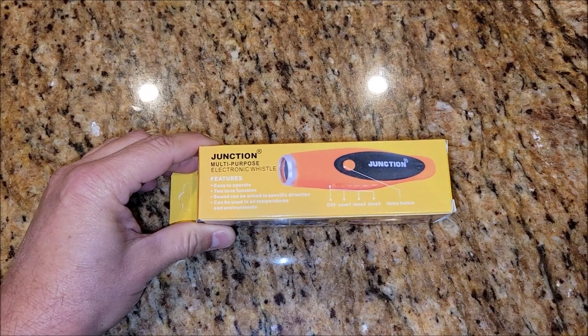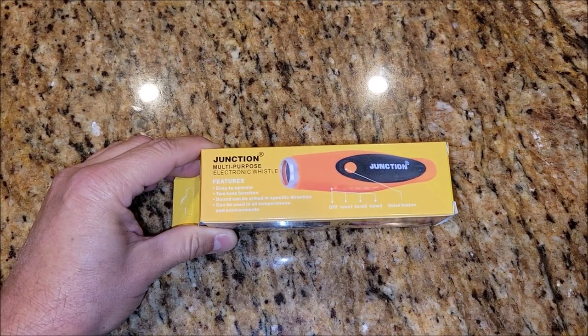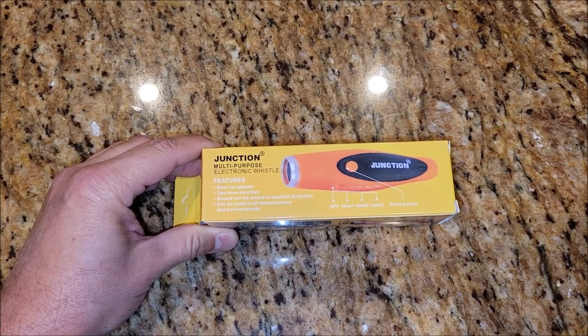I got sent this multi-purpose electric whistle to check it out and give my opinion on the product. So let's go ahead and take it out of the box and see how it works.